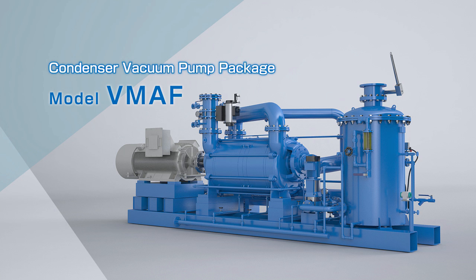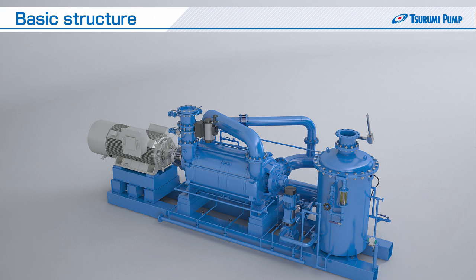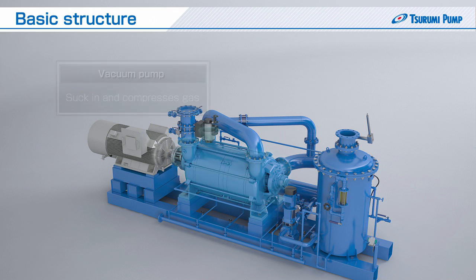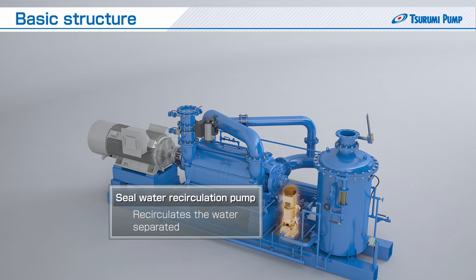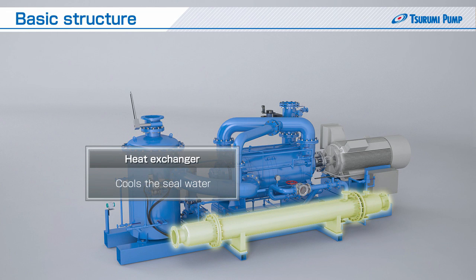Let us explain the basic structure of the package. The vacuum pump sucks in and compresses the gases. The motor drives the vacuum pump. The separator tank separates the water and gas discharged from the vacuum pump. The seal water recirculation pump recirculates the water separated in the separator tank. And the heat exchanger cools the seal water.